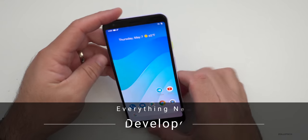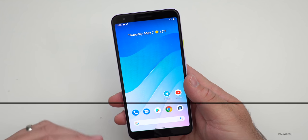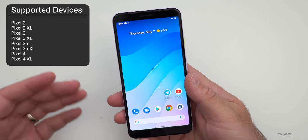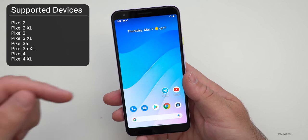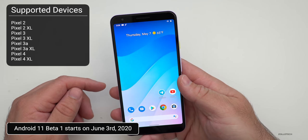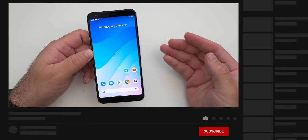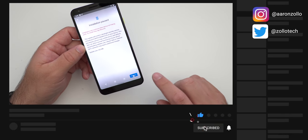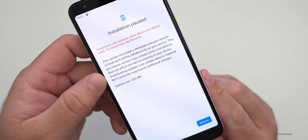Hi everyone, Aaron here for Zollotech. Yesterday Google released Android 11 Developer Preview 4. This was a bit unexpected since we really didn't expect a Preview 4 — in fact we were expecting a beta, but they've pushed that back to June 3rd. So right now we have Developer Preview 4 and there are a few small changes. It was a pretty small update, as you can see in my screenshot, it was 252 megabytes.